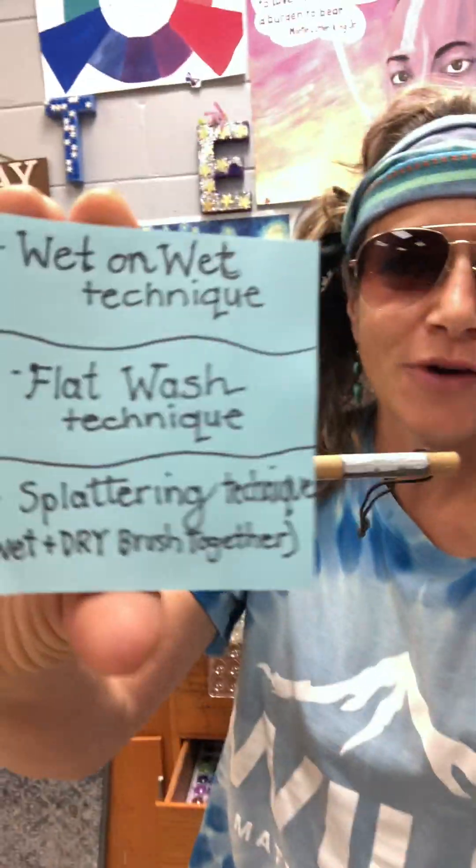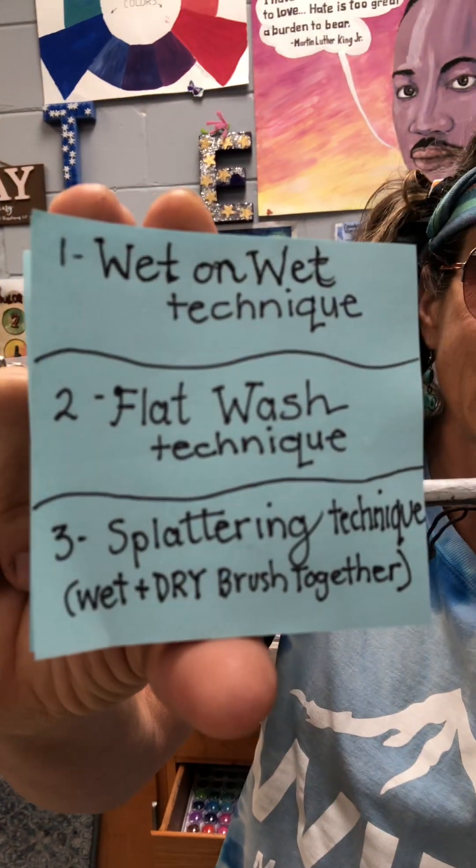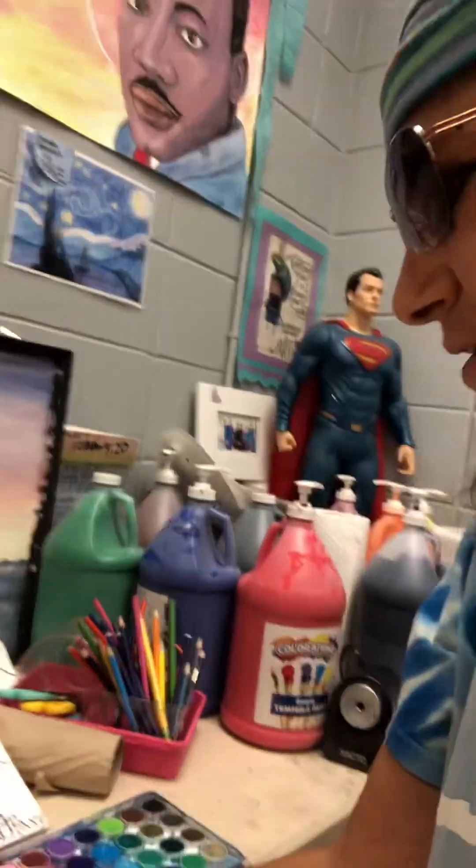Hello and welcome to Surfer Day at our school and Tropical Day. We are going to be doing three techniques in watercolor. Grab your paint first and let's get started.